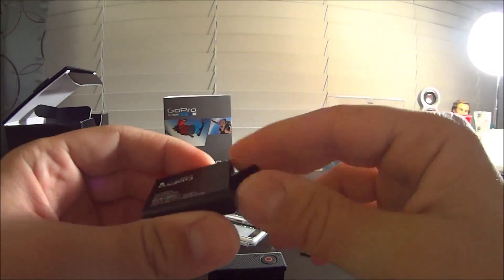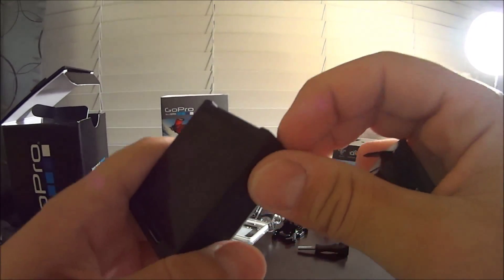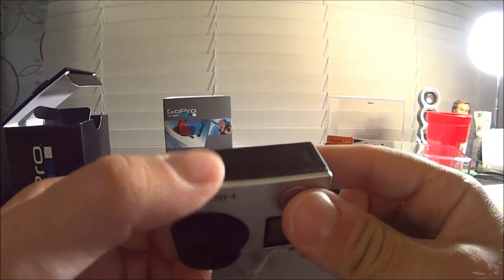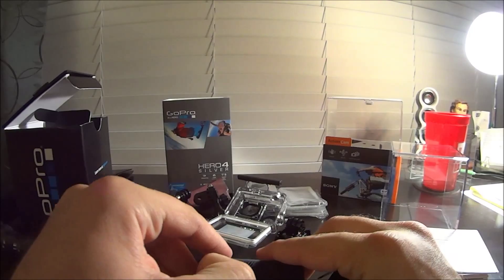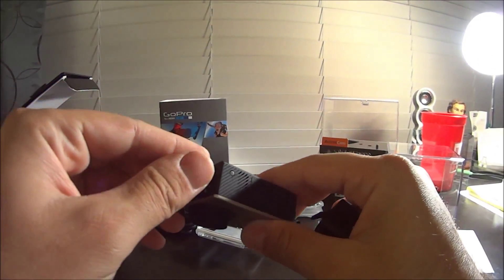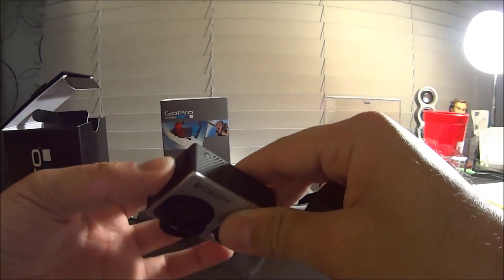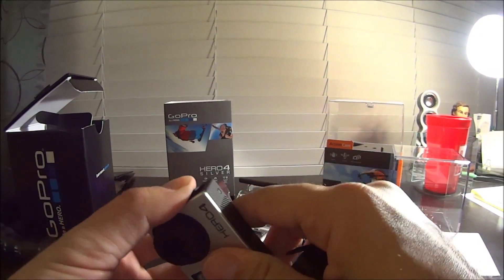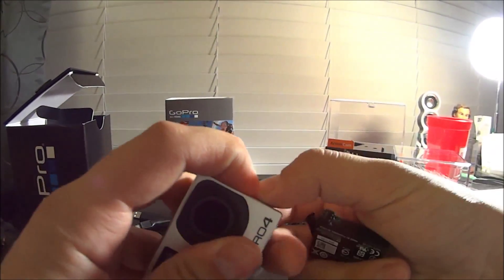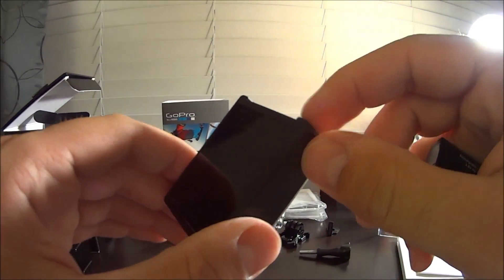That tab is actually just to pull the battery out, so that's pretty cool. Oh, so you actually have a side flap here that pops right out, covering all your micro USB, micro HDMI, and your micro SD slot. There you go. Look at that - it's so small. Can't get over that!